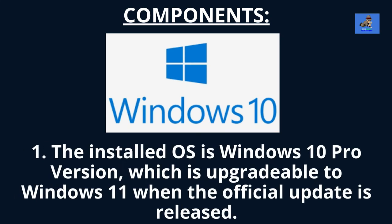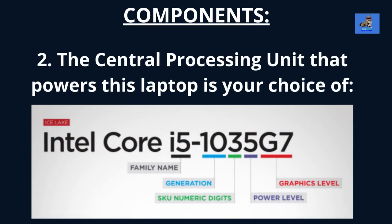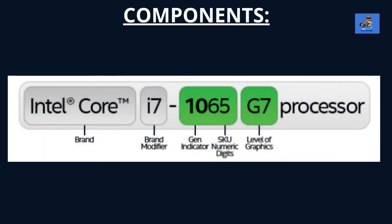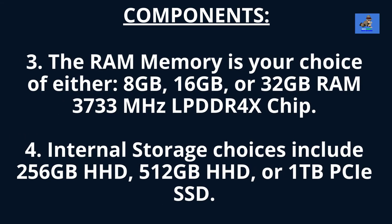The components for the Surface Book 3 are: one, the installed operating system is Windows 10 Pro, upgradable to Windows 11 when the official update is released. Two, the central processing unit, or CPU, is your choice of either A, Intel's 10th Generation Quad-Core i5-1035G7 processor, or B, Intel's 10th Generation Quad-Core i7-1065G7 processor. Three, the RAM memory is your choice of either 8GB, 16GB, or 32GB of RAM.